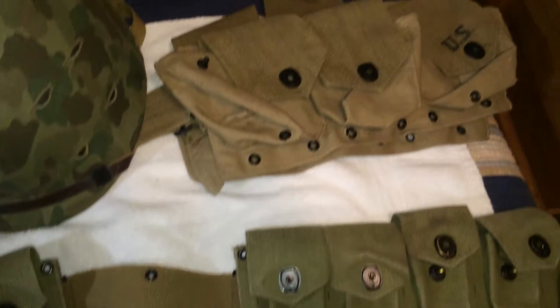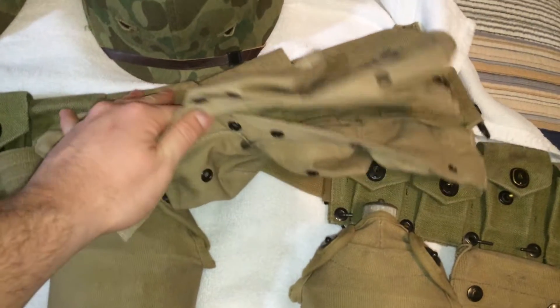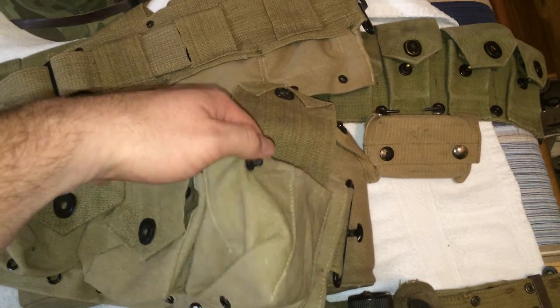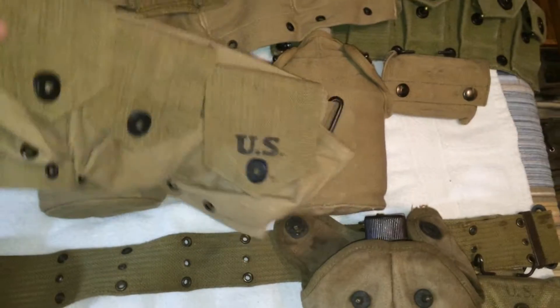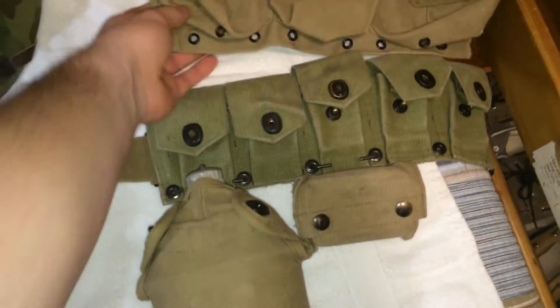I'm starting to do a BAR impression. So I got a used BAR belt from At The Front — it's only been used once, so that's good. I'm going to put some canteens on it and break it out. That's to come.